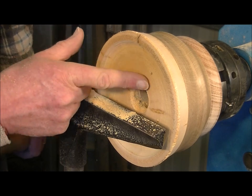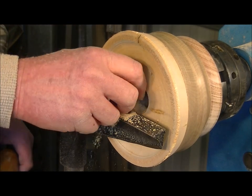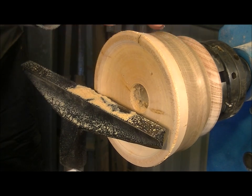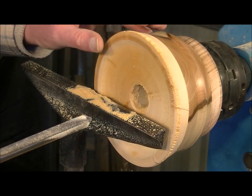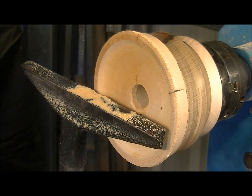I'm machining the huon pine end grain and it's unbelievably tough. For something that's, well, pine, it's really, really tough stuff to try and machine. But we'll get there, I think.